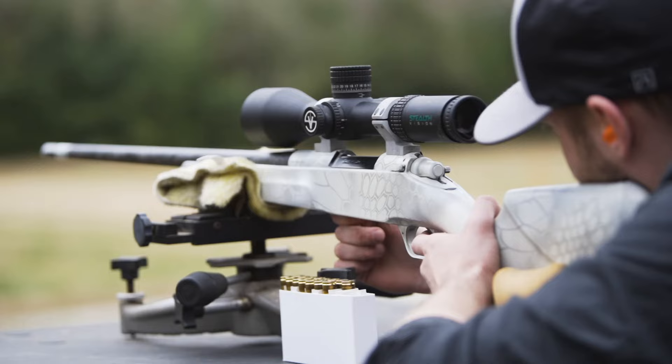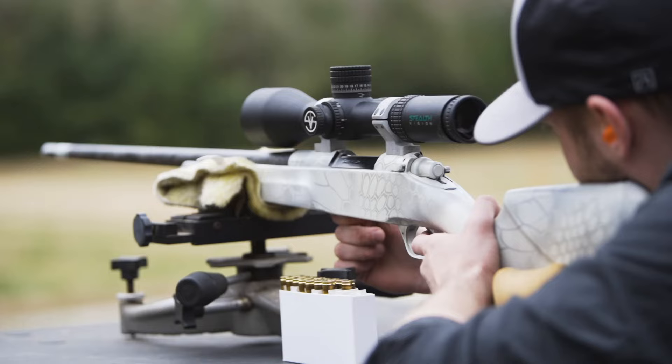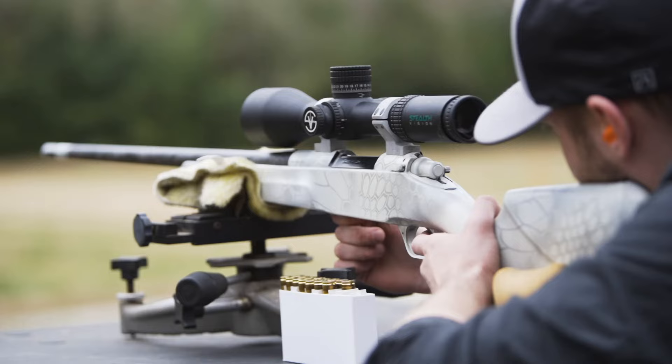This is the finest scope available. It is the only scope that actually eliminates all the variables that you need to make that once-in-a-lifetime shot. Thank you in advance for your purchase of this. There's more information, more literature inside the box.